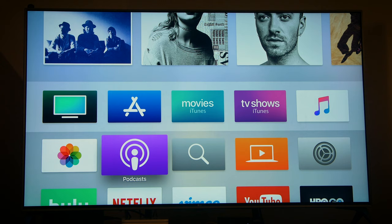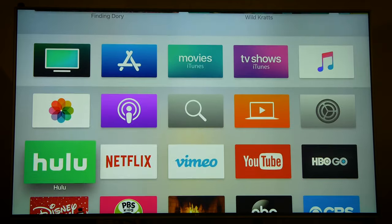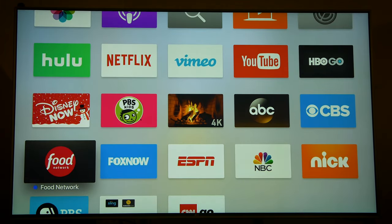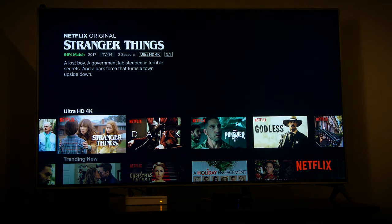The Podcast app is for listening to your favorite audio shows on your TV. We've also already downloaded a bunch of other apps, including Hulu, Netflix, Vimeo, YouTube, and HBO Go. The Netflix app is another place to find a lot of great 4K content if you own an Ultra HD TV.